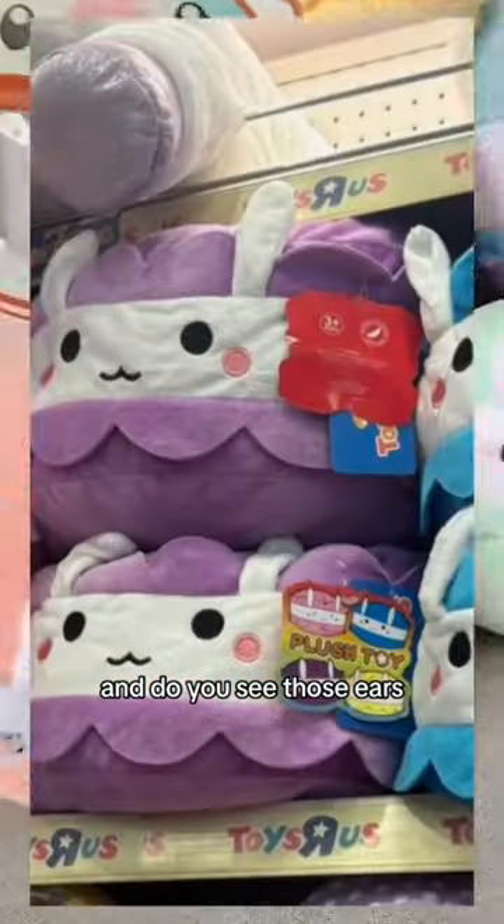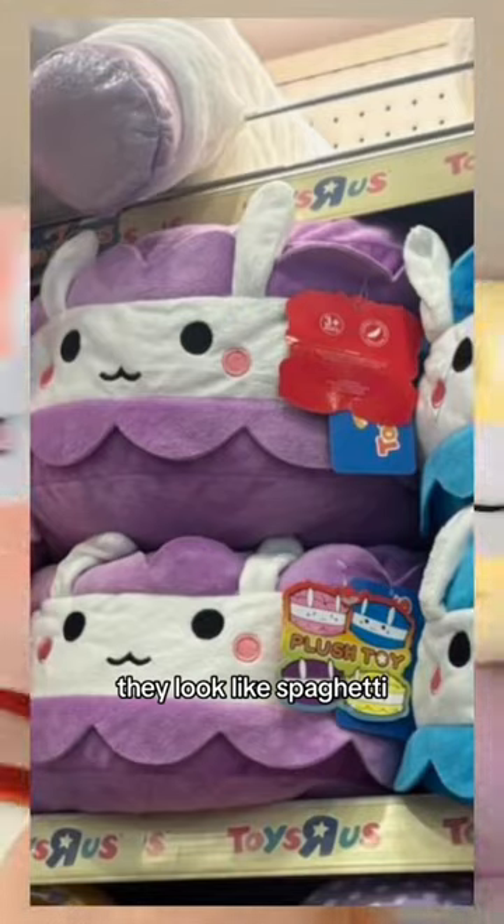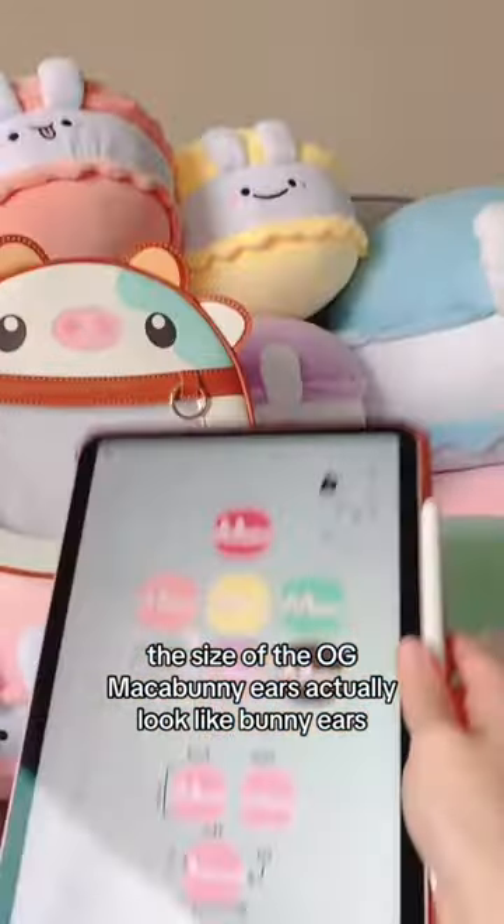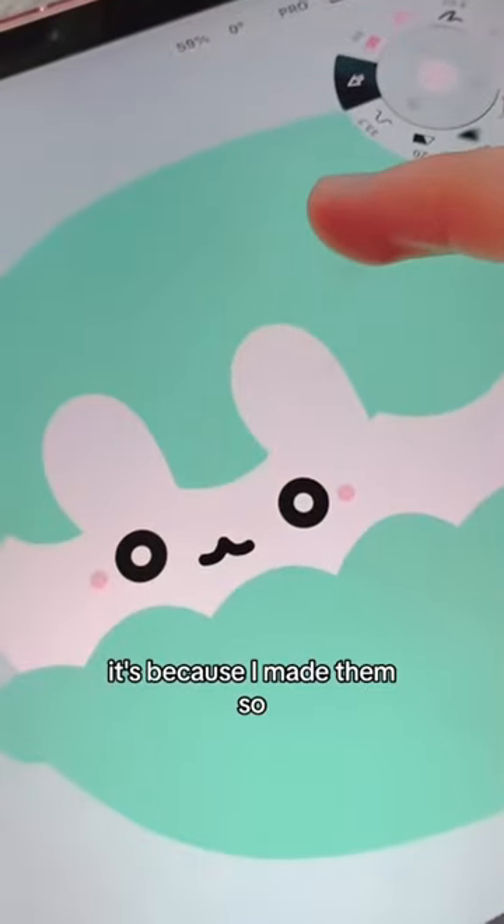And do you see those ears? They look like spaghetti, like I could eat them for dinner. The size of the OG macarons' ears actually look like bunny ears. And you know why? It's because I made them.